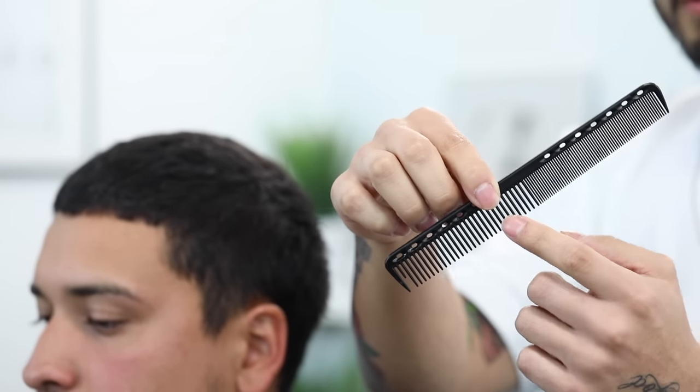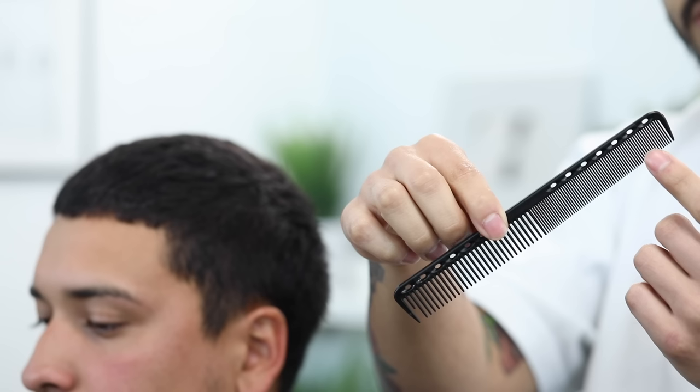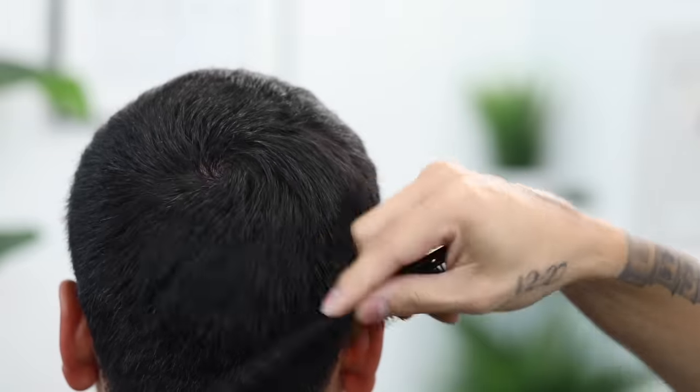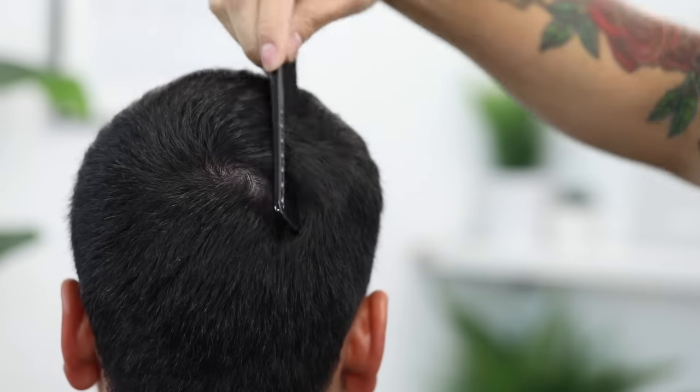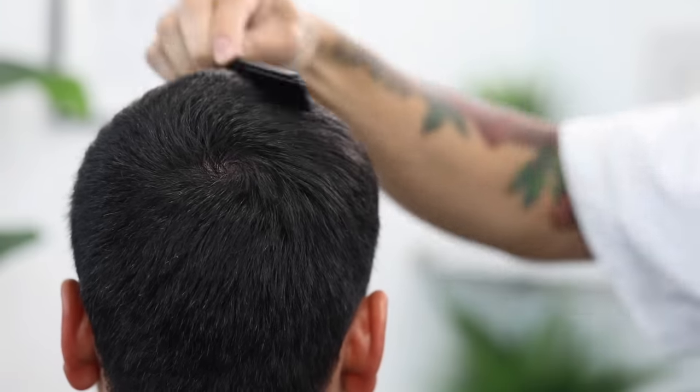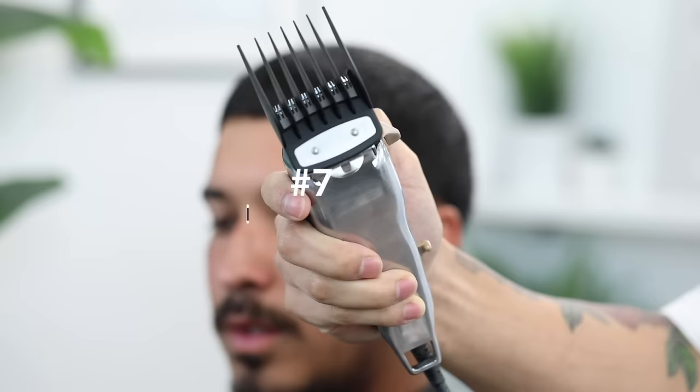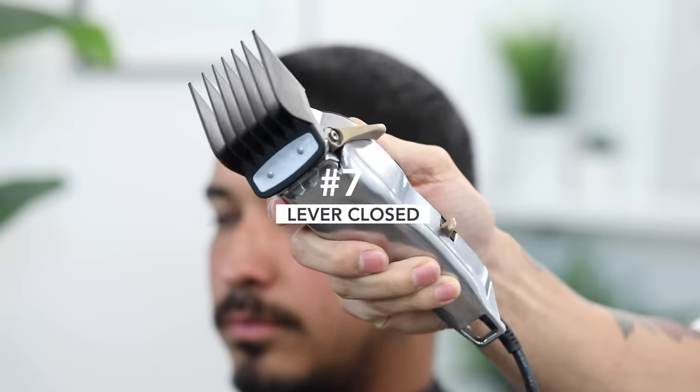We're always gonna have to comb the hair into its neutral position. I usually use the wide side of the comb if the hair is a lot longer and thicker, but for this scenario since his hair is not that long, we're gonna use the fine side of the comb — just combing it into its neutral position. Make sure that you are combing according to the cowlick; our point here is to get the hair to lay as natural as possible.